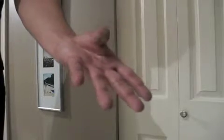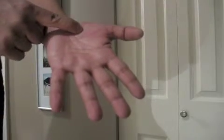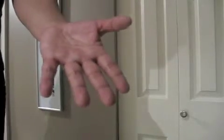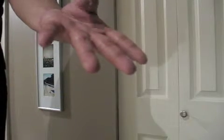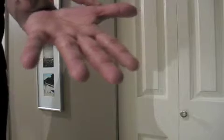Flexor pollicis brevis originates from the flexor retinaculum and the trapezium. It inserts on the proximal phalanx of the thumb. It flexes the thumb at the carpometacarpal joint and the metacarpophalangeal joint. It is innervated by the median and ulnar nerve, and the blood supply is from the radial artery. The flexor pollicis brevis also goes through the lateral sesamoid bone.